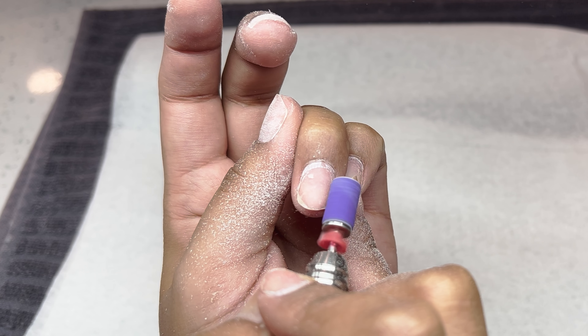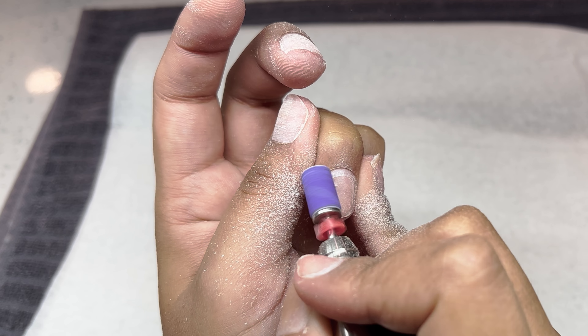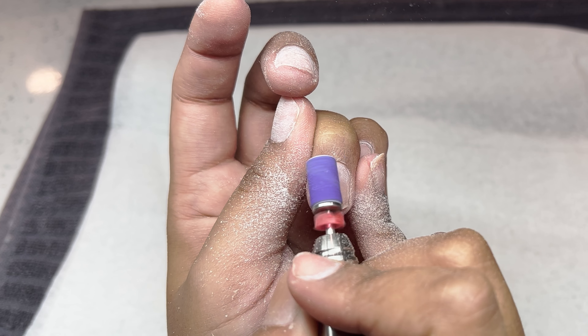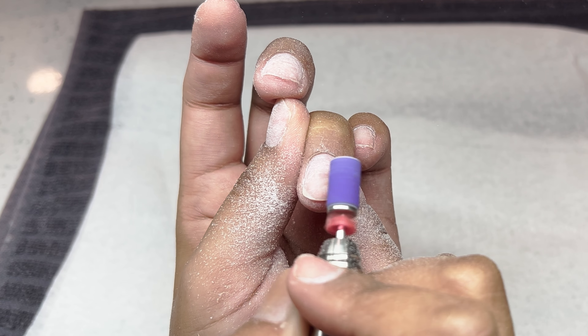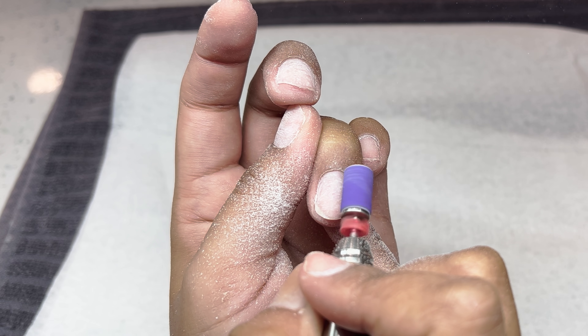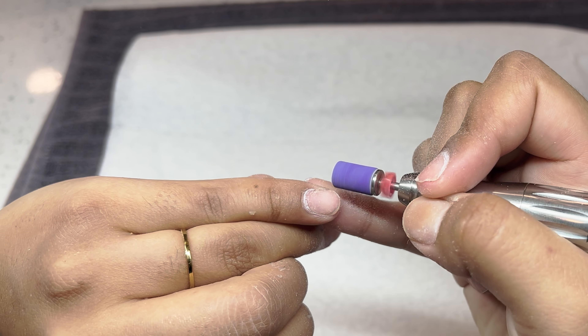I do recommend that you guys do not go any higher than 4,000 RPMs for your prep on the natural nail. I'm just very quickly going around that cuticle area, and while I'm going around the cuticle area I gently push it up to expose more of the natural nail — essentially what you would do with a cuticle pusher. I like to do it with my mandrel bit, so I'm just gently buffing off that shine and prepping it nicely.